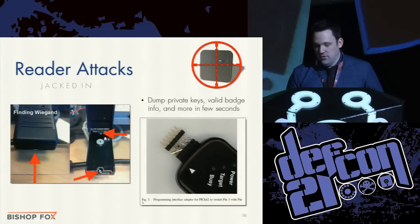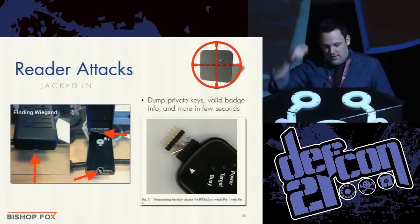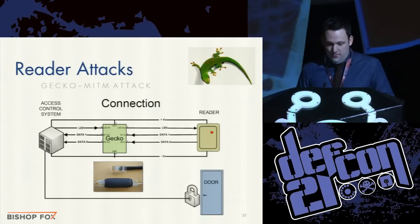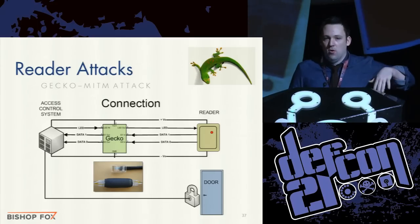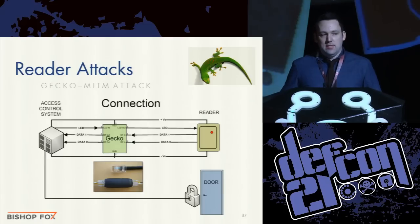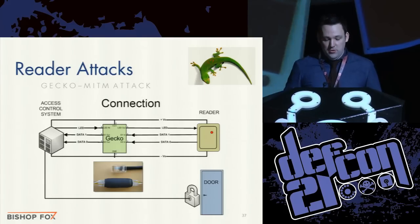If people start using RFID-blocking wallets we need to move down the line to attacking other components. You can pop open the lid of a reader and attack readers directly. There's a man-in-the-middle tool called Gecko where you plug it into the reader and it writes all badging activity. I realized my circuit board could also be used this way with minor alterations — all I'm doing is tapping into the output of a real reader. You could take that circuit board, go to the front of a building, pop the lid off the reader, insert the board, and have it sit there recording all real badges coming through that reader.